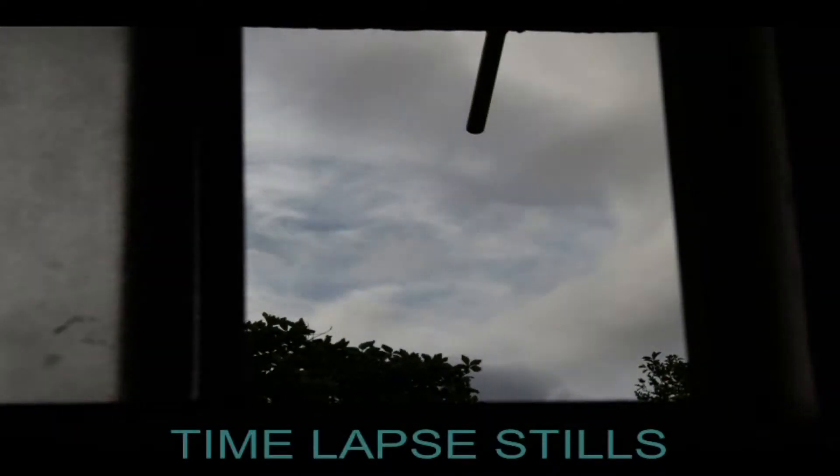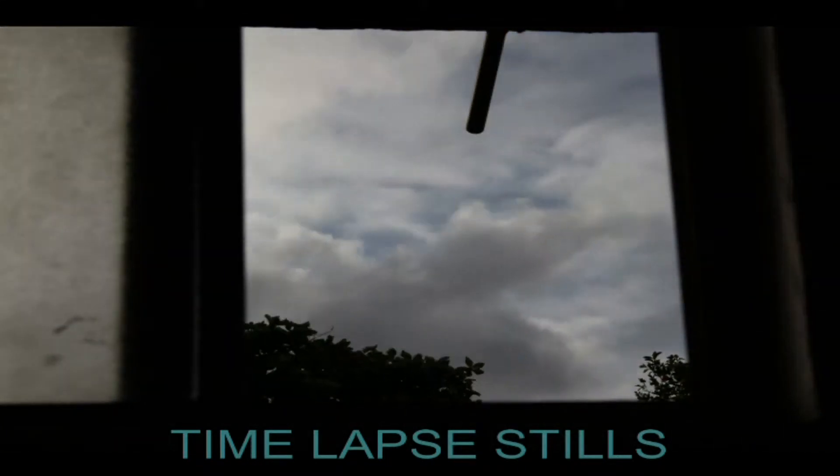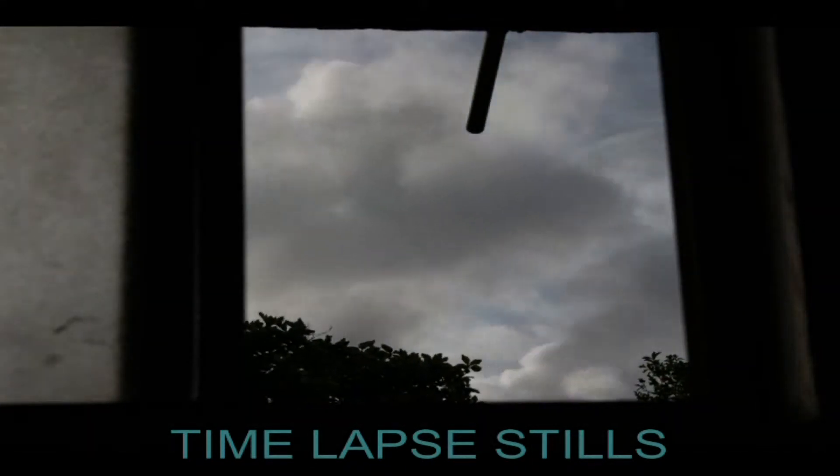Check it out — I have a camera set up out the window. Pretty awesome.